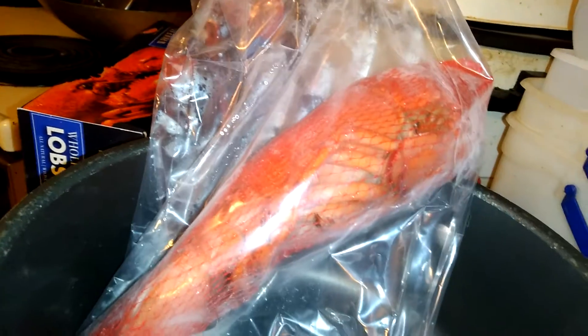Let me show you how it looks — let me get it out of this bag. That's how it looks, folks. Let me get a side view from here. That is a nice looking lobster. So what do you think?